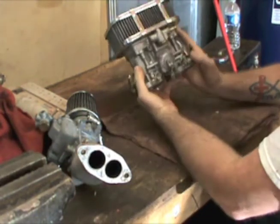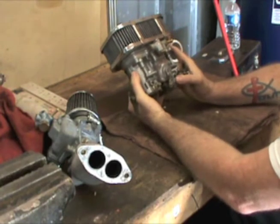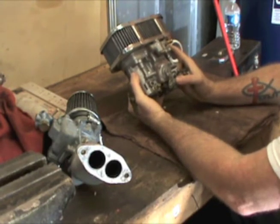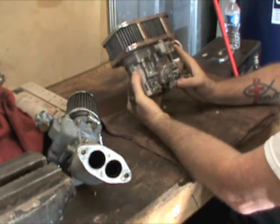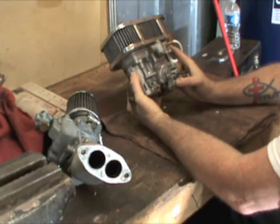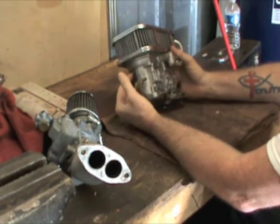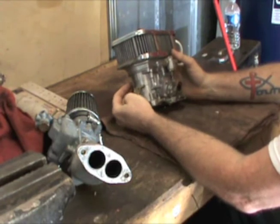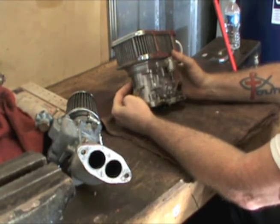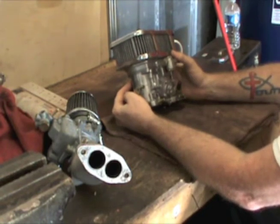On the other hand, if you took a 1641 with no performance heads, no cam — pretty much just a little above stock — and put a big IDF on it, it's too big, too much carburetor. But if you put all the things together right and match the carburetor size to your engine, cam, heads, and valve size, it's going to do really well.